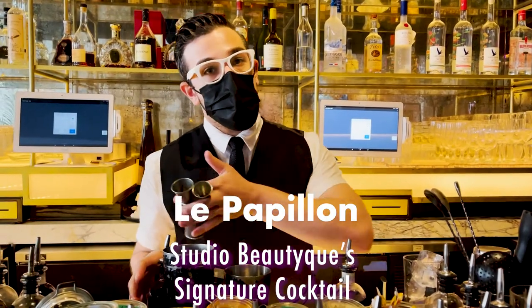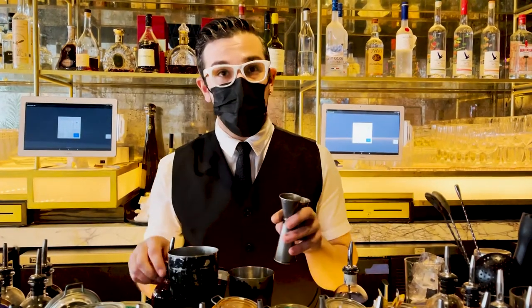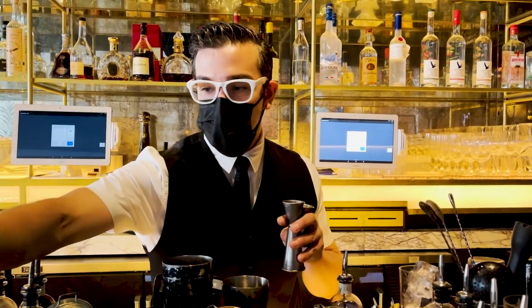Basically our house riff on a pluma with butterfly pea syrup. Butterfly pea is a flower — it's very, very purple, very intense in color. It gives a little bit of a umami feel to it as well.